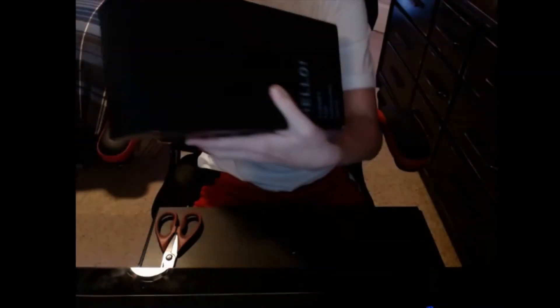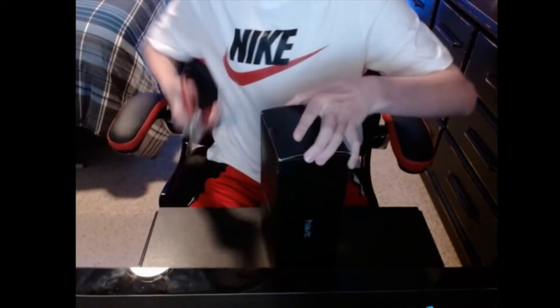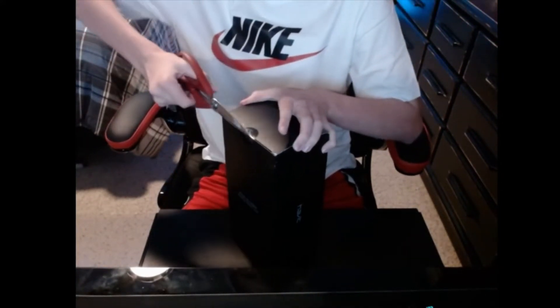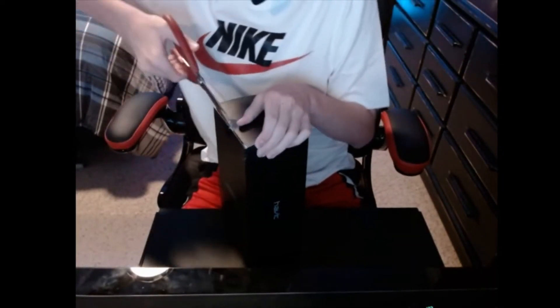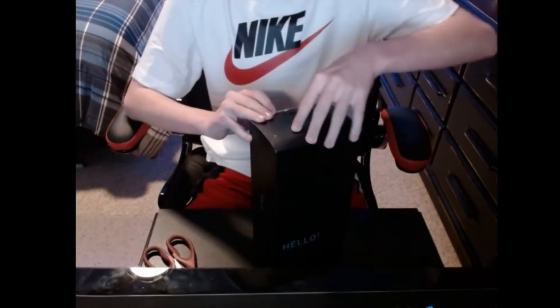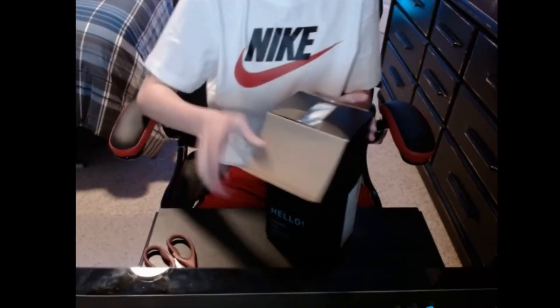There we go. It says 'Hello, thank you for choosing' — and then there's that. So this is an RGB headset stand. I'm going to wipe this off a little bit. There's just a little piece of tape there — I'm going to go ahead and cut that off. Got the tape off, now we're going to open the box.